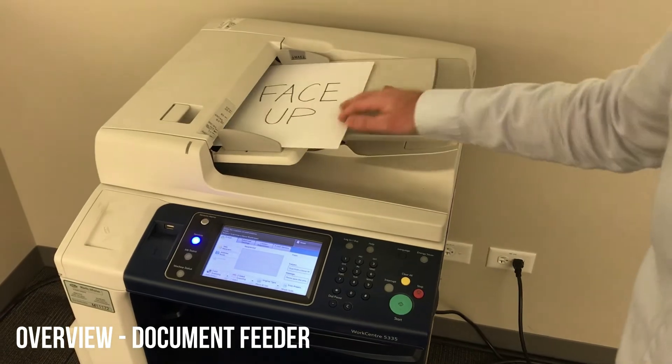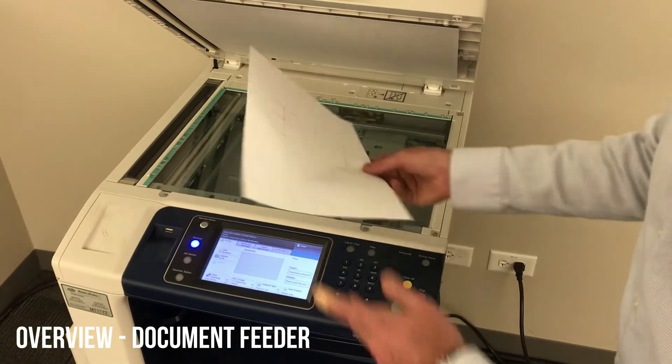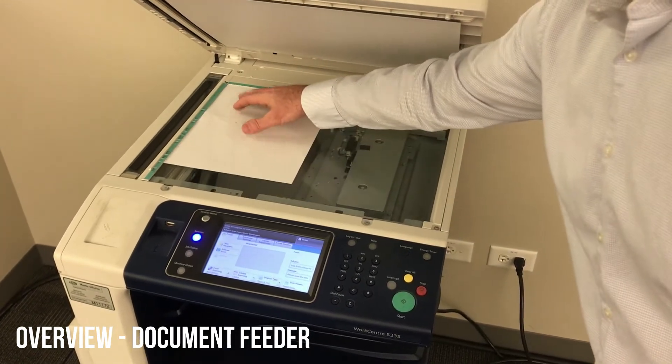The document feeder on your device holds 110 sheets. You'll load it face up, or if you're choosing to use the glass, load that paper face down in the back left corner.